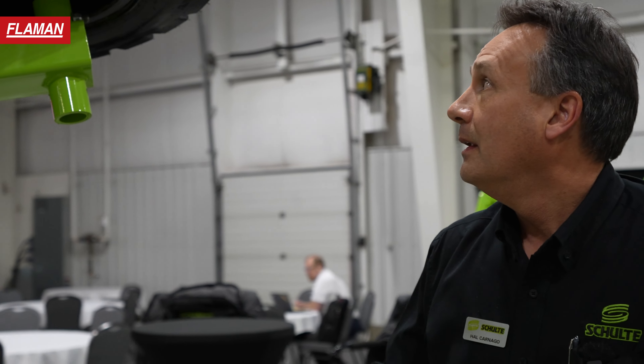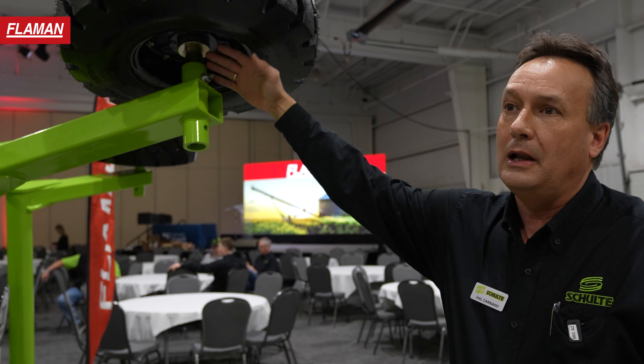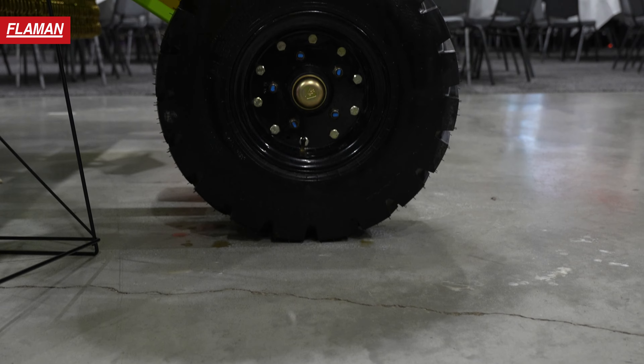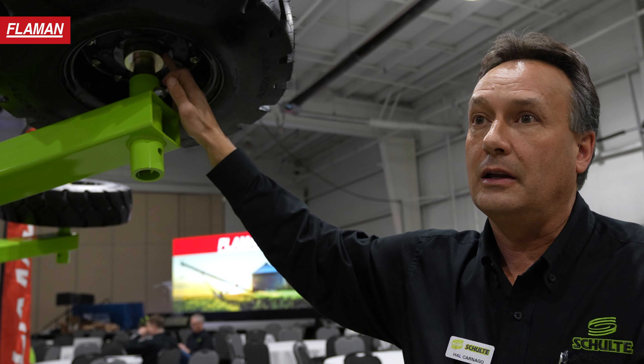Going around to the back of the cutter, we have quick change axles. So if you did screw up an axle or bend one, it's easily changed — you just undo the bolt and pop that out. You've got metal seal guards on all of your axles, so the seals are all protecting the bearings.